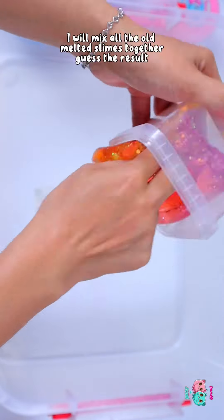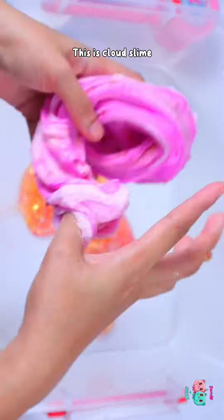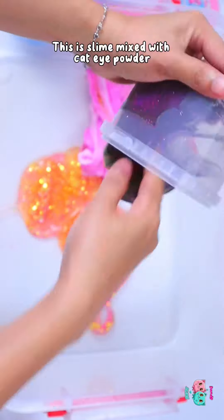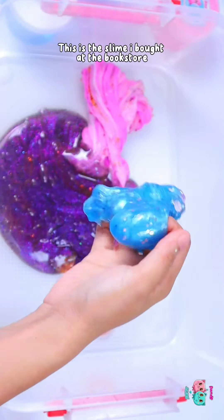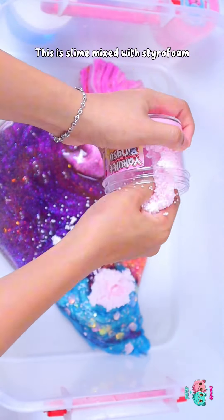I will mix all the old melted slimes together to see the result. This is cloud slime. This is slime mixed with Kedai powder. This is the slime I bought at the bookstore. This is slime mixed with styrofoam.